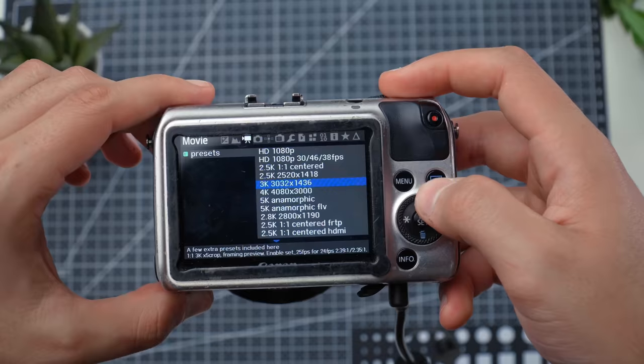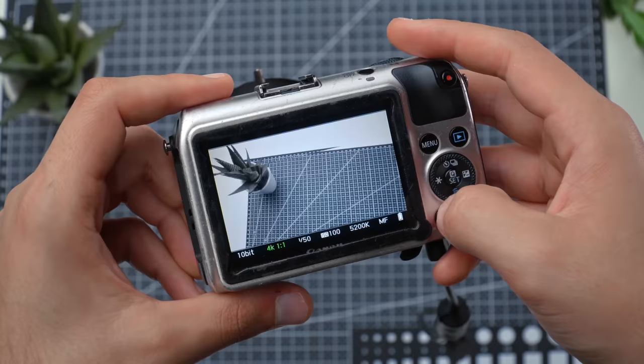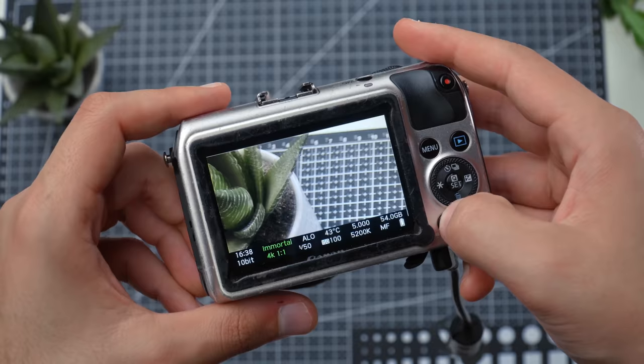The next one is the 4K resolution mode — I absolutely love this one for shooting time-lapse. It's not officially called the time-lapse mode, but it drops down to very low frame rates: 1 FPS, 2 FPS, 4 FPS, 8 FPS. If you want to learn how to shoot time-lapse with the Canon EOS M, I'll put a link in the description below or in a card in the top corner.